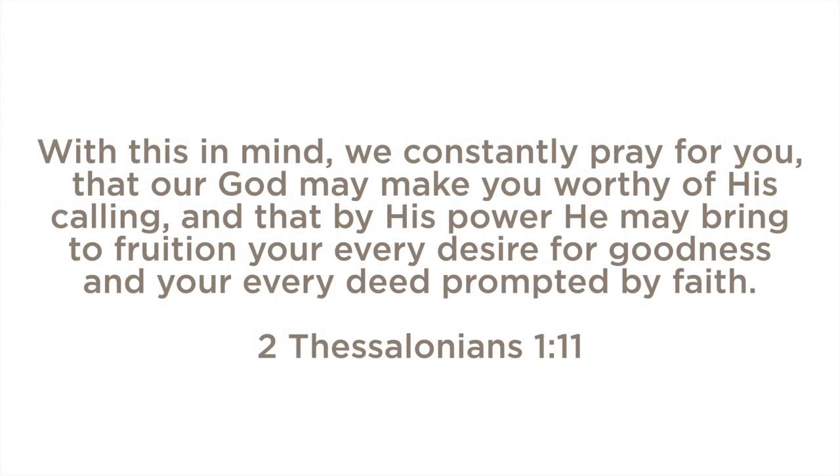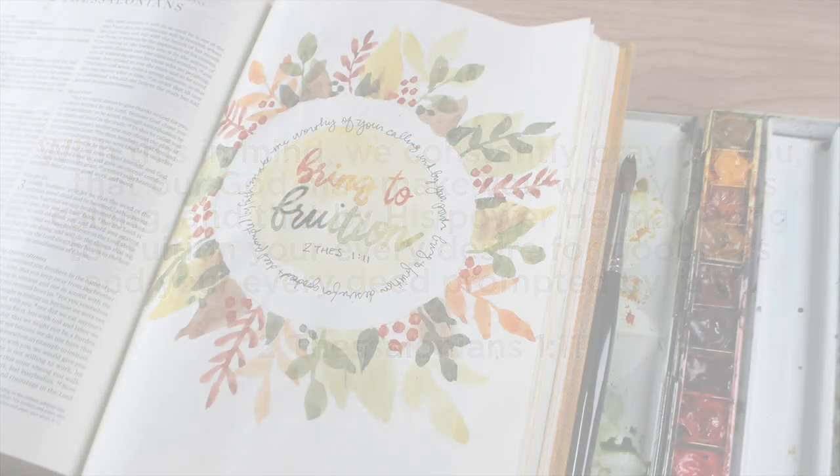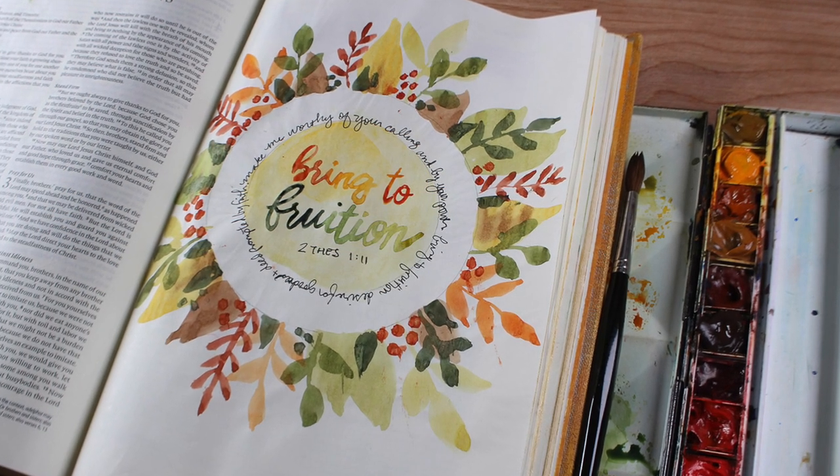With this in mind, we constantly pray for you, that our God may make you worthy of his calling and that by his power, he may bring to fruition your every desire for goodness and your every deed prompted by faith.